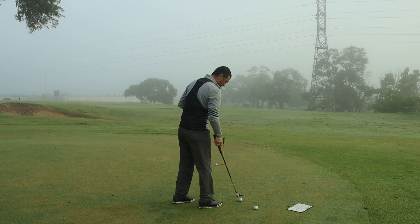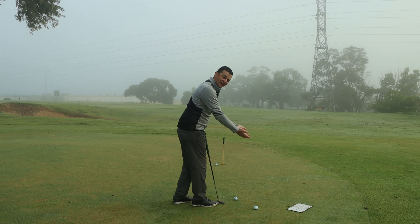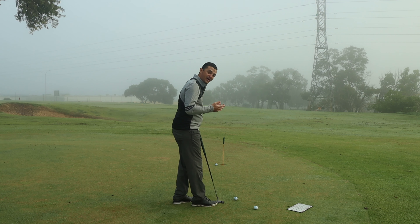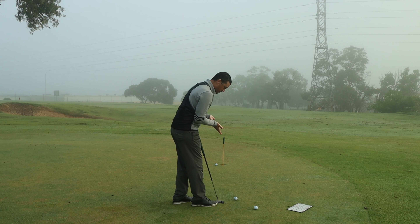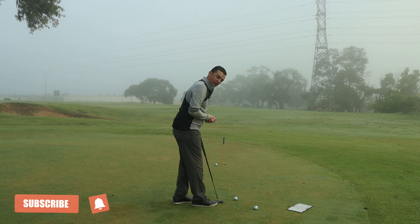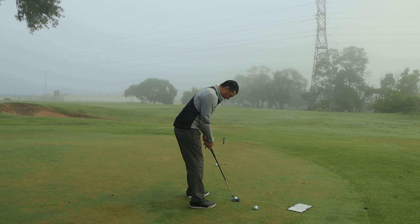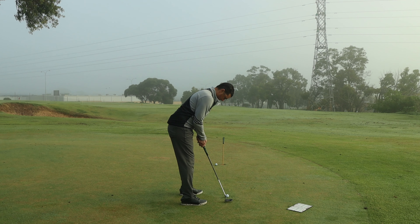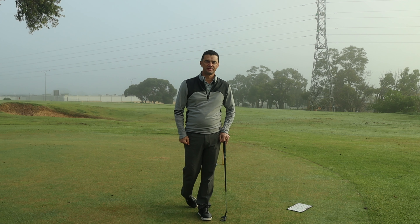If it lands directly on the ball on the ground, you know your eyes are in the correct place. Work on getting your eyes over the top of the ball by either investing in a putting mirror or simply placing that golf ball on the ridge of your nose. Make sure your eyes are on top of the golf ball — it's going to give you a better chance of creating that perfect stroke. Hopefully you sink a lot of your putts. Let me know how that one went for you by leaving a comment down below.